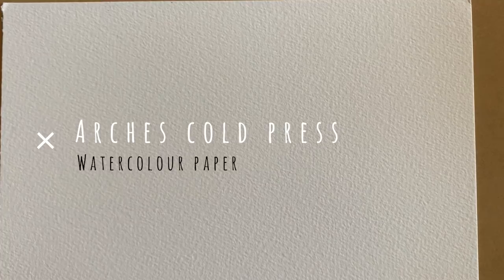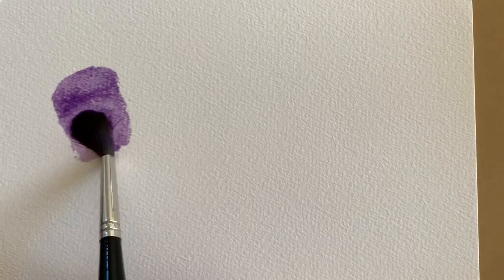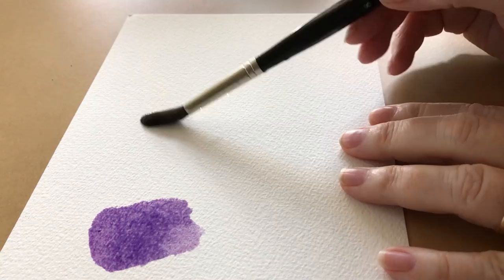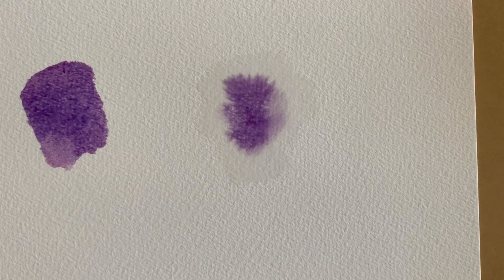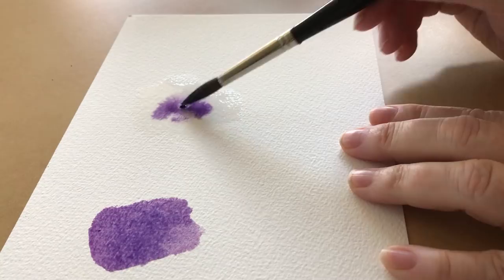This is a piece of Arches cold press watercolor paper, and I just want to show you what a hard edge looks like. I'm just painting a watery wash onto the dry paper. I'm not going to touch it, and straight away my wash has formed hard edges around the perimeter. Now I'm going to dampen the paper with some clean water, and the dampness of the paper will help me create some soft edges. A soft edge is one where there's no defined edge to the mark that you've made, and you usually paint soft edges on damp paper. So this one on the left has got the hard edges and the one on the right has got the soft edges.